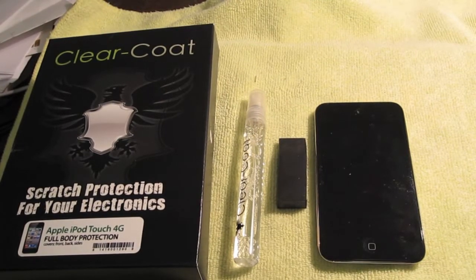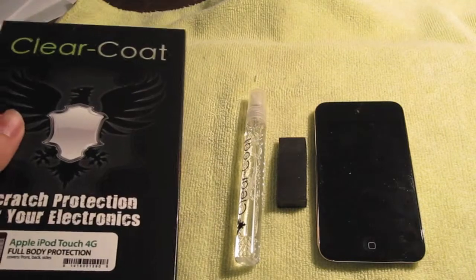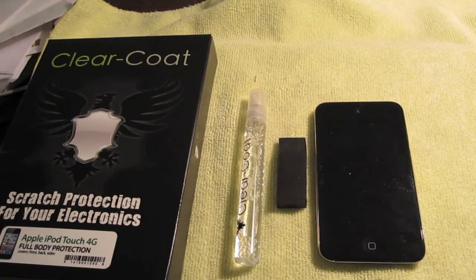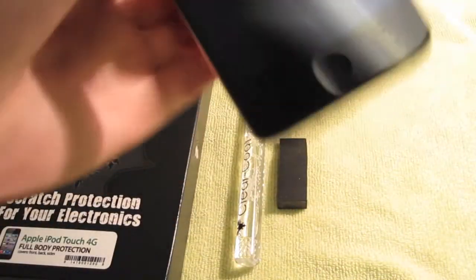Today I have a review of ClearCoat. ClearCoat is simply a protective film, just like Ghost Shield and BodyGuardz — ClearCoat is just a different brand. This company sells films for almost any product, from MacBooks to iPods to Android and HTC devices. If you're looking for great protection, this is definitely a great company to check out. The main reason is the films are super easy to install.